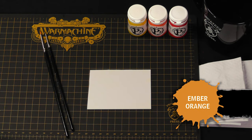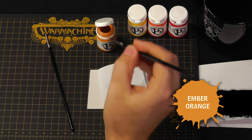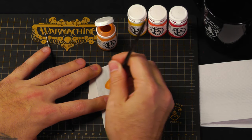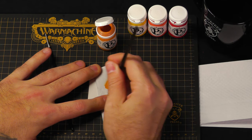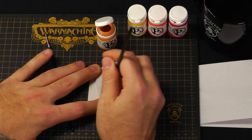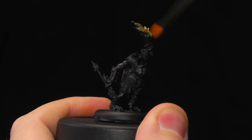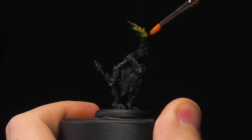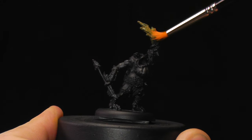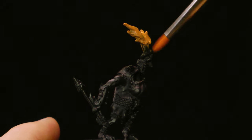I'll start by shaking up my Ember Orange and using my dry brush to apply it. I get a good amount on my brush and use a piece of paper towel to get off most of it. I can be messy with the first coat applied to the miniature, so I'm going to go ahead and brush it on. Since I'm working from such a dark primer and I need to build up a pretty bright color, this is a good, quick way to get this base coat on. Especially since you're allowed to be messy, since you'll do cleanup in the later stage. And I like to be messy.